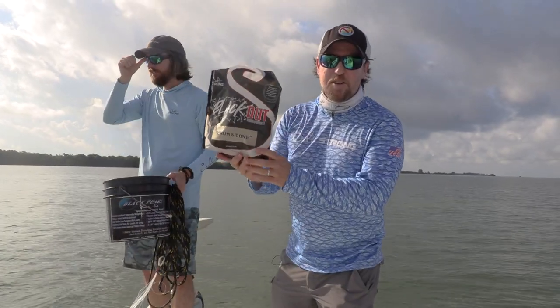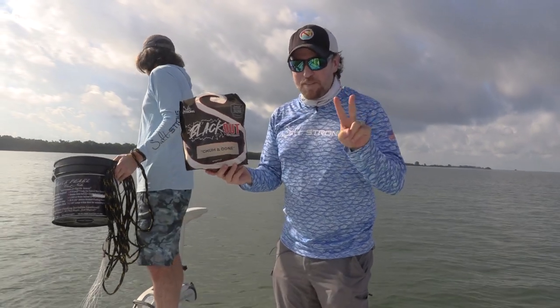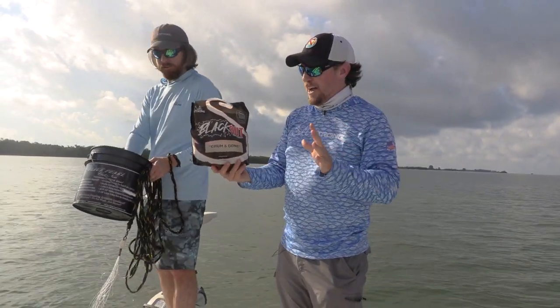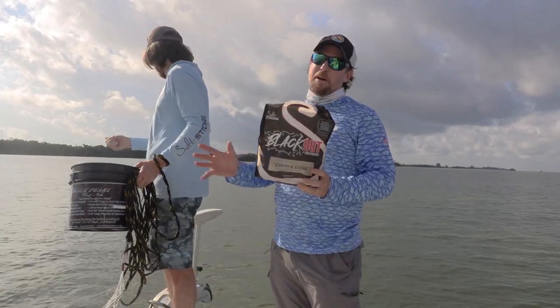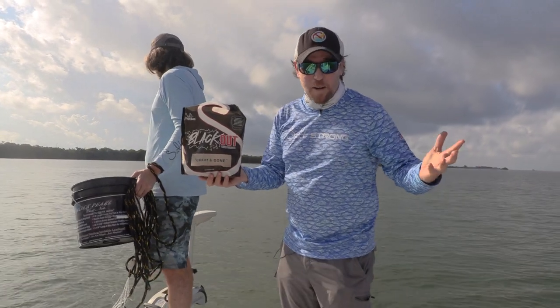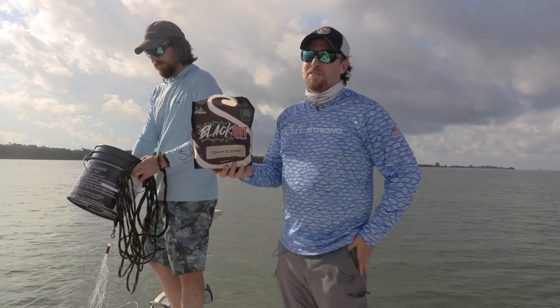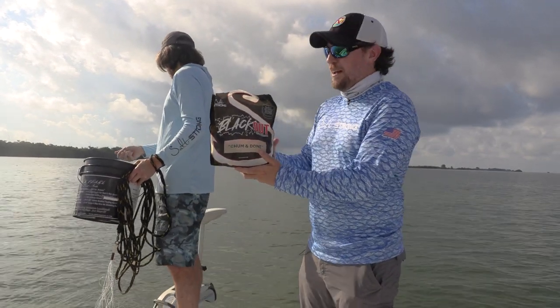Huge news - Blackout Chum has been released twice and both times sold out within 48 hours. We just got a big shipment in and we're opening it up to the public. You still have to pay full price as a public member - one more reason to join us as an insider and save 20% off.